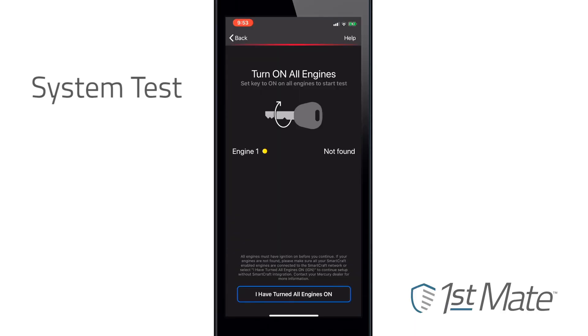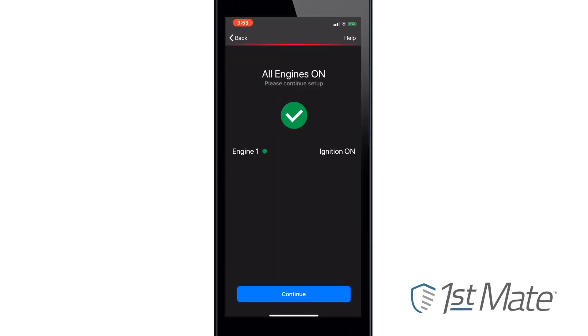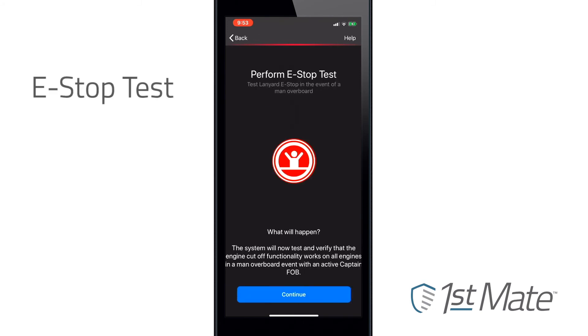Next, you'll be prompted to turn on all engines to continue setup. An emergency stop test will be performed to verify that all engines will shut off in the event the captain goes overboard. If the test fails, the app will provide information about the cause of the failure.